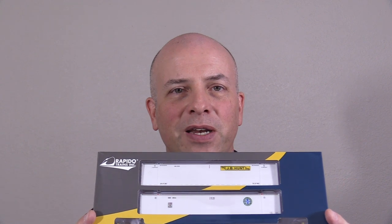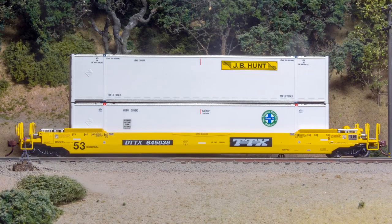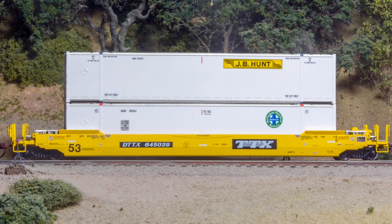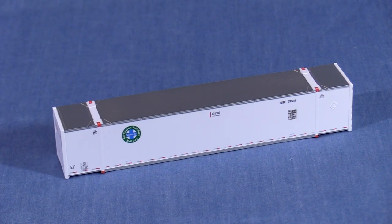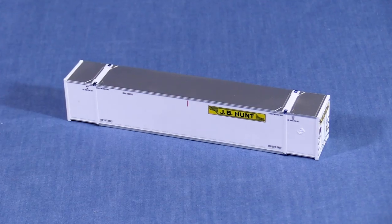Hi, I'm Dan Cordopassi. Today I'm reviewing an HO scale Gunderson Husky Stack Well Car with two containers from Rapido Trains. My car is decorated in the TTX as-delivered scheme. It comes with two 53-foot containers. One of my containers is decorated for BNSF and the other for JB Hunt.